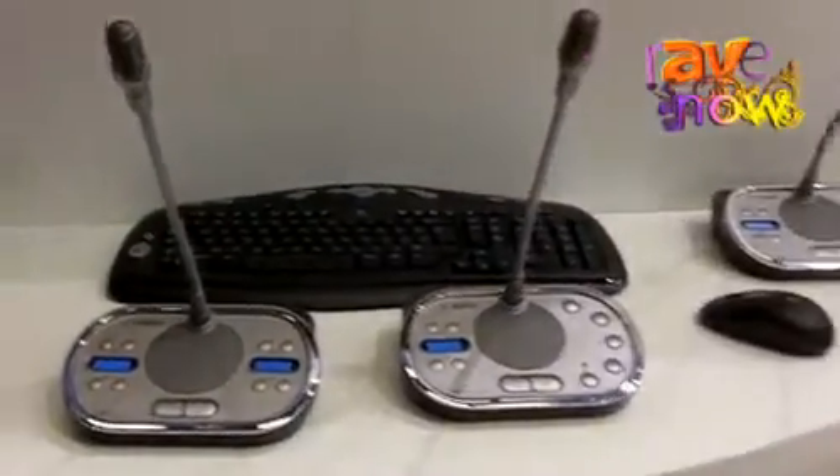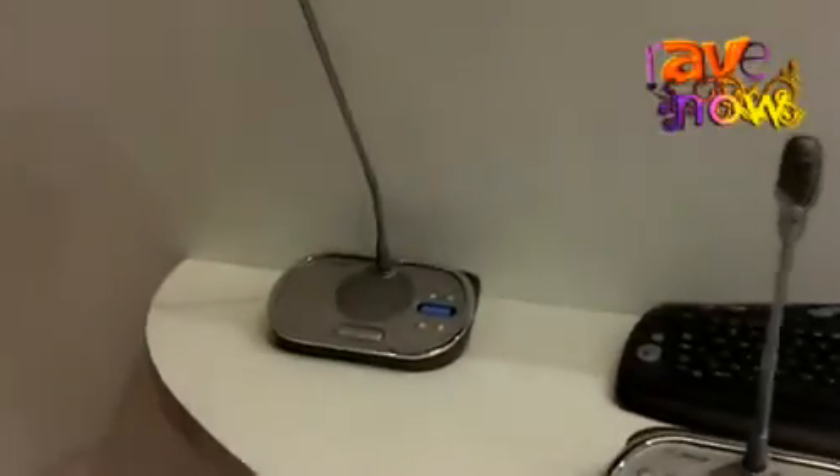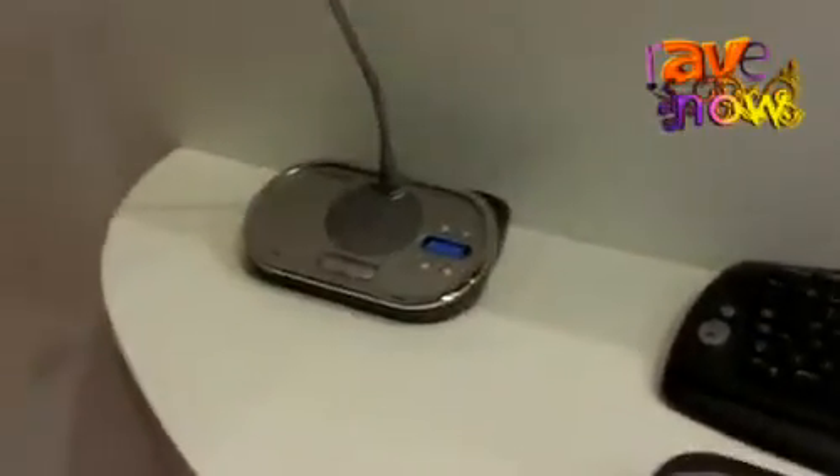So you just put the unit on the table and you can work with it. It's also ideal for systems where you need quick setup and breakdown, like multi-purpose rooms. So you can have a room where you have a meeting today and tomorrow it will be used as a ballroom, for example. With this DC and wireless, it's very easy.